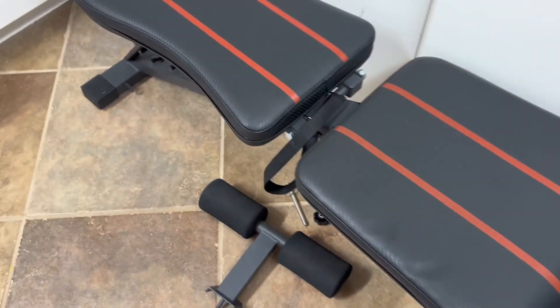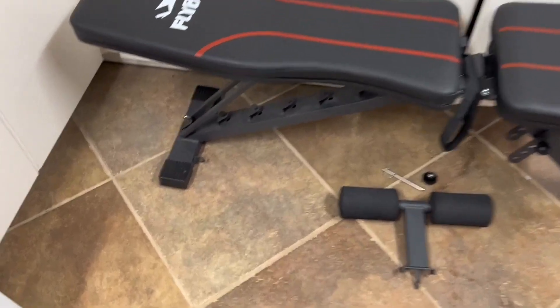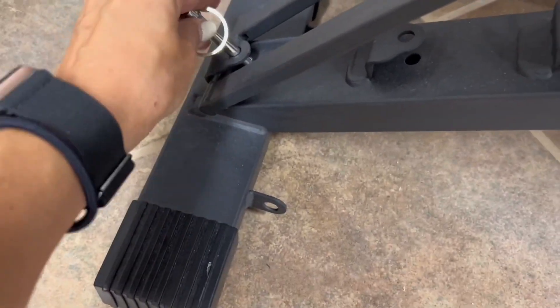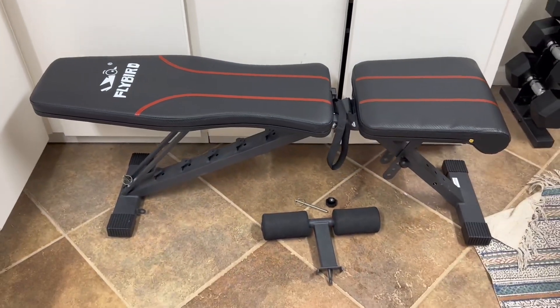It holds up to 600 pounds, so it is going to accommodate a lot of us and what we need to do. And it is a sturdy build. It folds up compact, it comes to you compact, so the setup is very easy, and it is a nice adjustable weight bench to have as an option in your home.